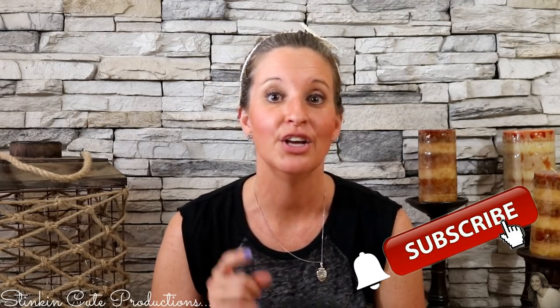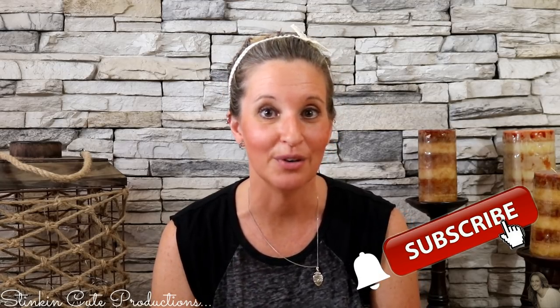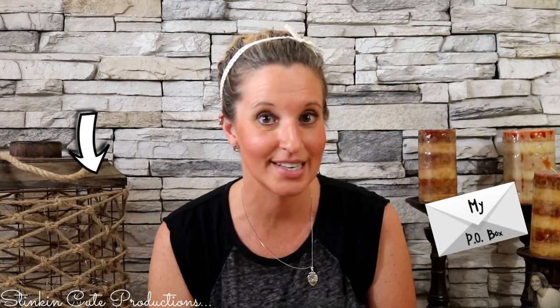If you click it when the bell appears, YouTube will notify you when I'm uploading a new video. If you're interested in following me on social media, you can find those links in the description box below, along with my P.O. Box if you're interested in sending me mail and watching me open it in a video.